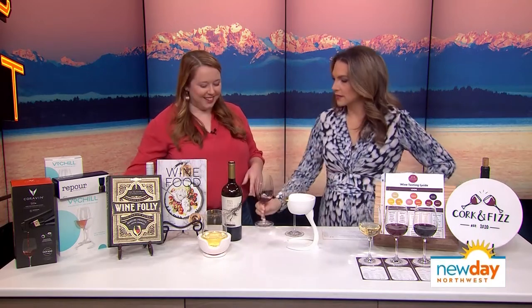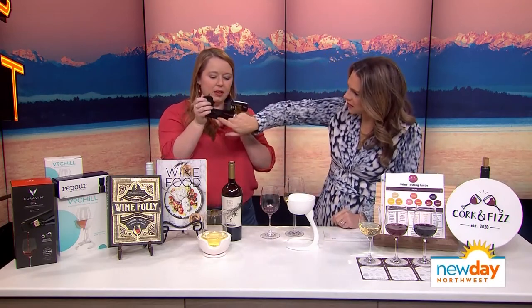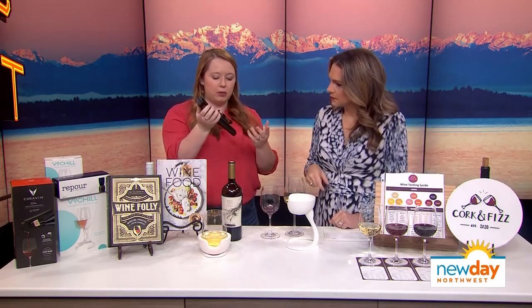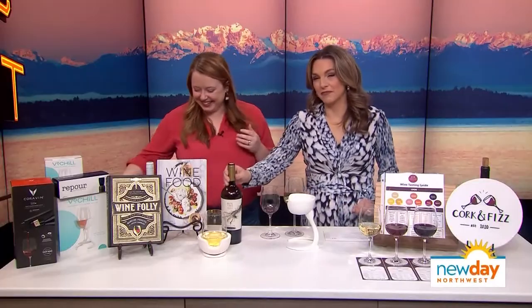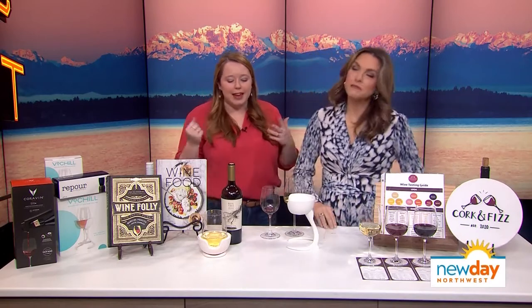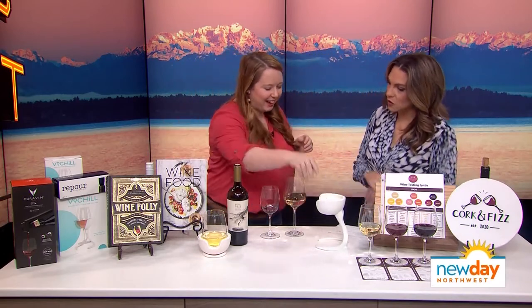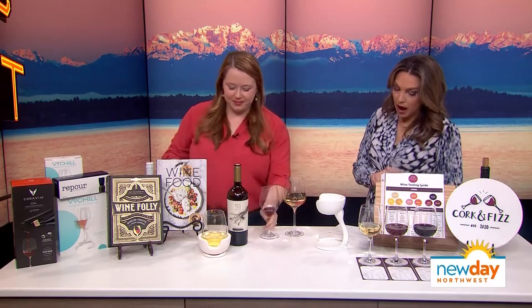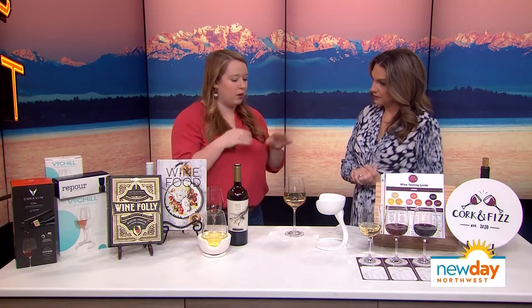So this is called a Coravin. There is a little gas cartridge inside — it comes with some and you can find more on their website. They have a couple of different versions available. It's perfect if you have a very expensive bottle of wine you don't want to finish all at once.